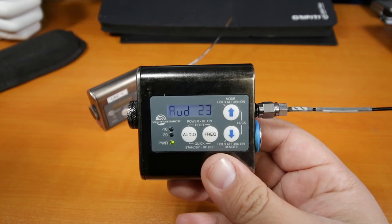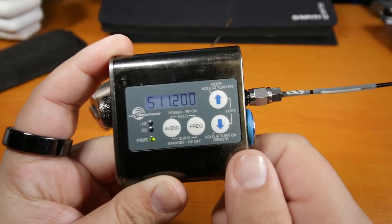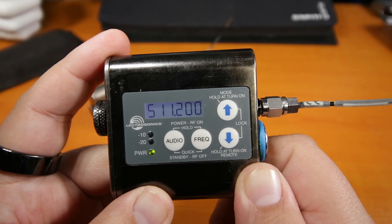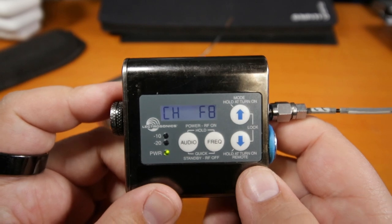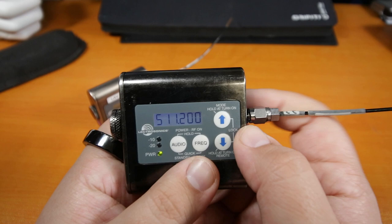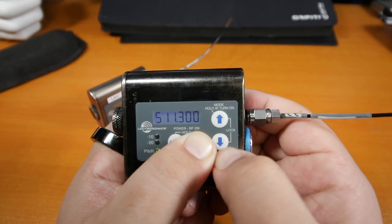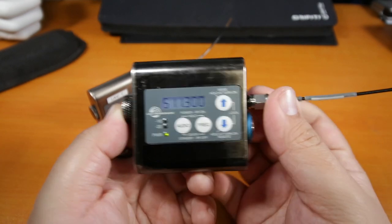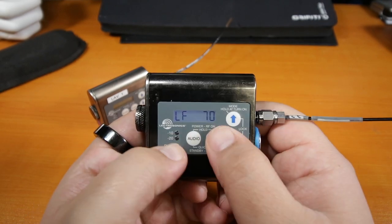If we need to change a frequency, just press the button that says 'freq' and it will tell you what frequency this transmitter is currently using — we're on 511.200. Press again and it gives you the Lectrosonics channel number, which is F8. If we need to go to 511.300, we press frequency and go up, and there you go — we just changed the frequency. That's basically it for audio and frequency.